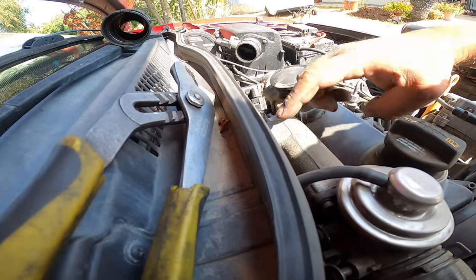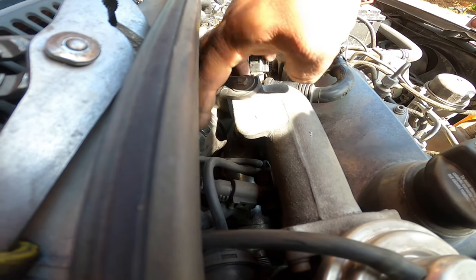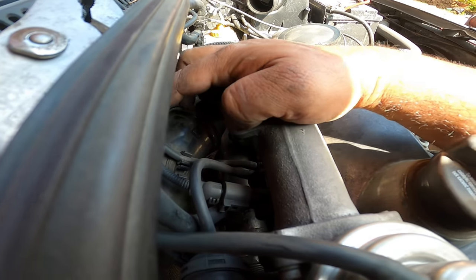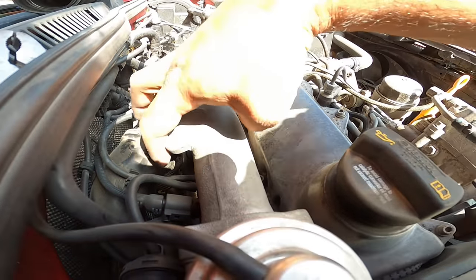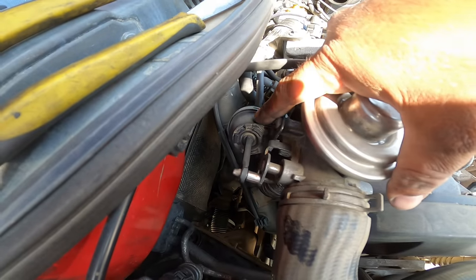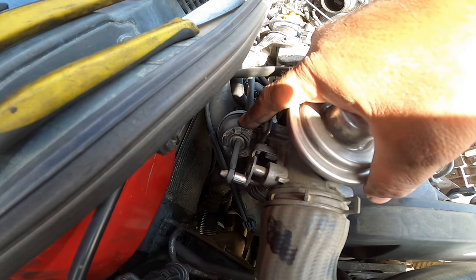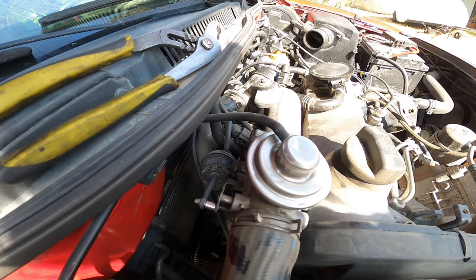Now the solenoid off the intake manifold has a top and a bottom. The top one is the one that we teed off over here. The bottom one is what controls this little vacuum pump. That is everything for the vacuum system on the ALH motor.